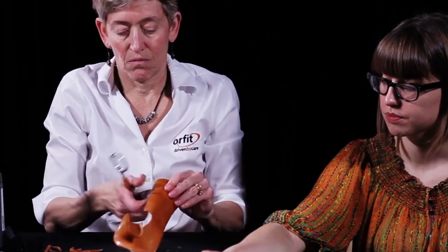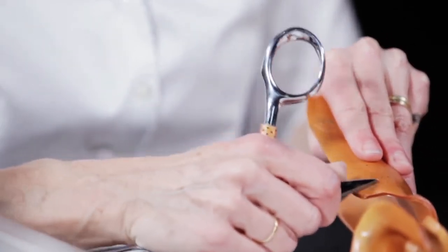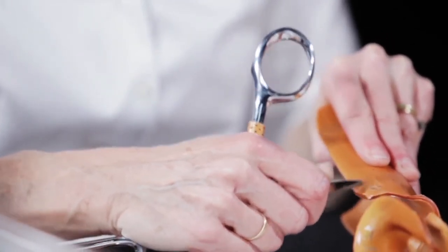Velcro loop straps can be attached directly to the thermoplastic material. Orfit Colors NS has a coating which must first be removed by scraping with scissors. Prepare the Velcro loop straps.